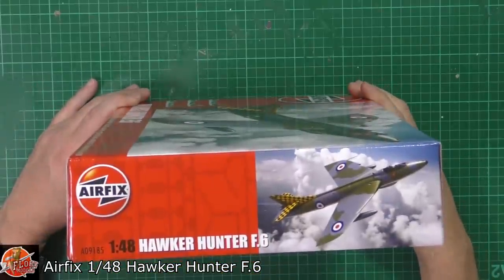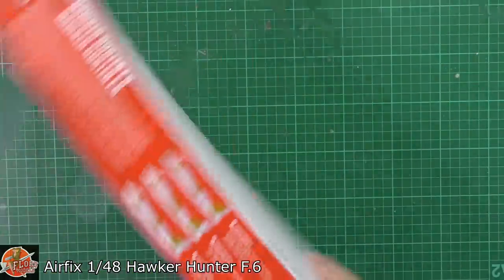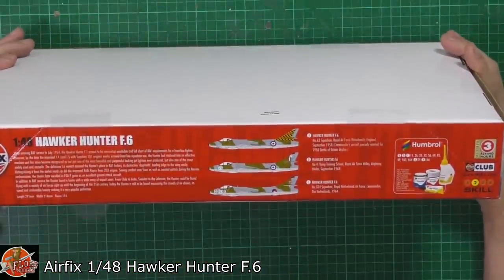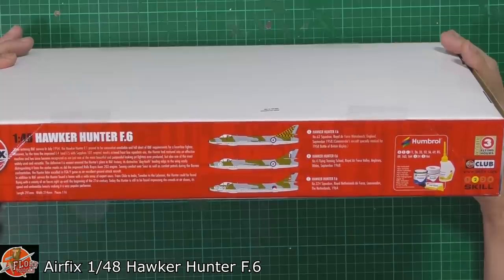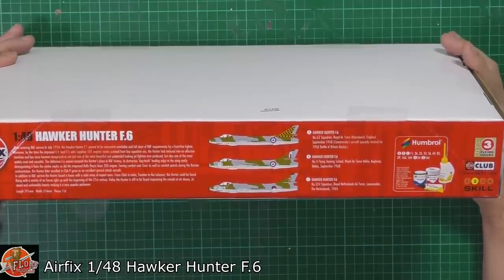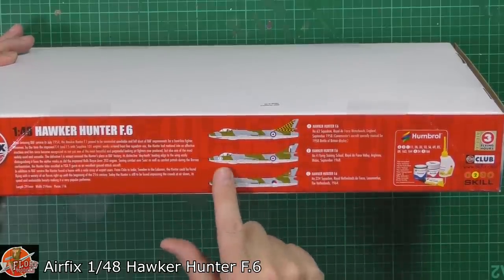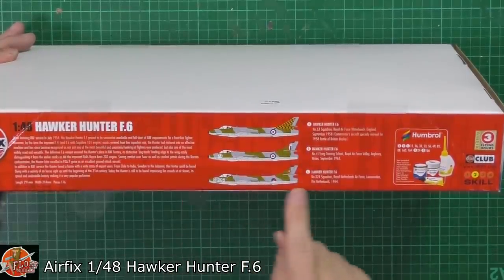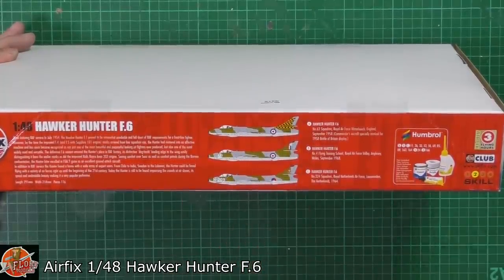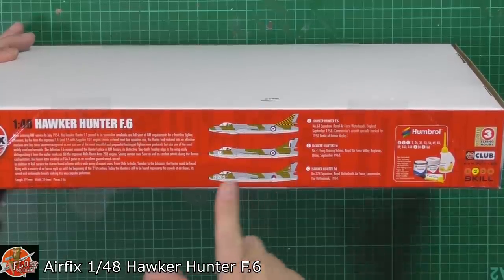Kit number for this one is A09185. We've got number 63 Squadron which is Waterbeach, England, September 1958 — the commander's aircraft with the special markings, i.e. with the yellow flash on the tail. Then we've got number 4 Squadron, which is the training squadron down in RAF Valley. And then we've got number 324 Squadron, the Royal Netherlands Air Force in 1964 as well.